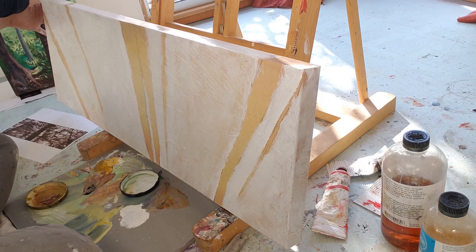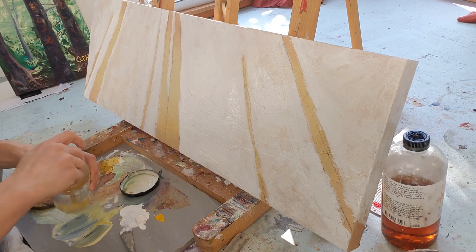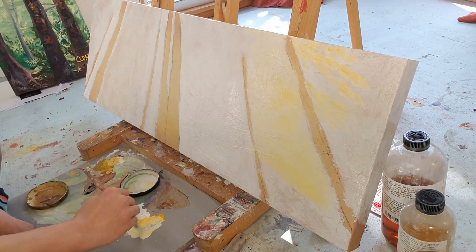Here I'm painting the edges. I paint my whole painting around the edges of the canvas as I go. I want my image to wrap around the edges and I touch up the edges at the end, but if I paint the edges as I go then there's less to do at the end.